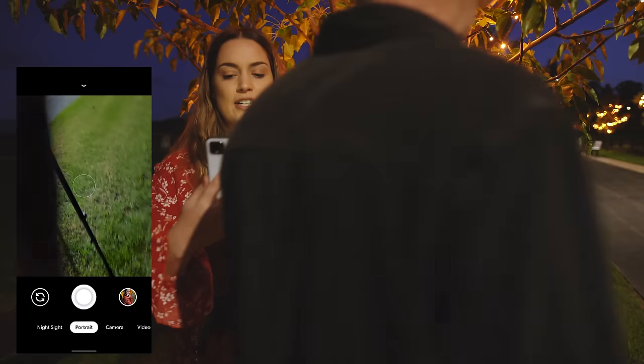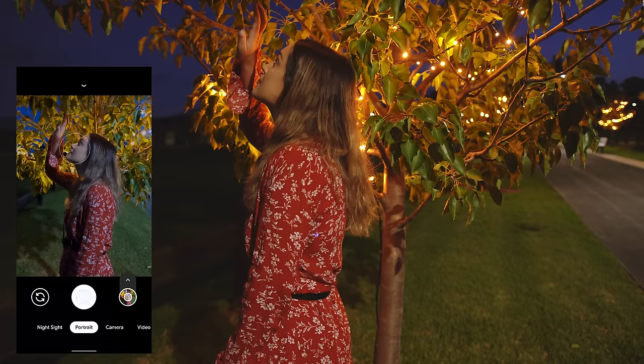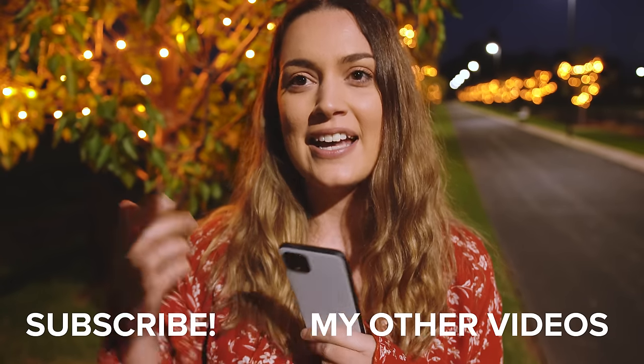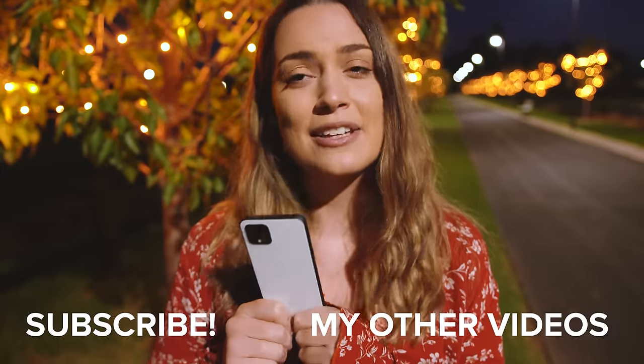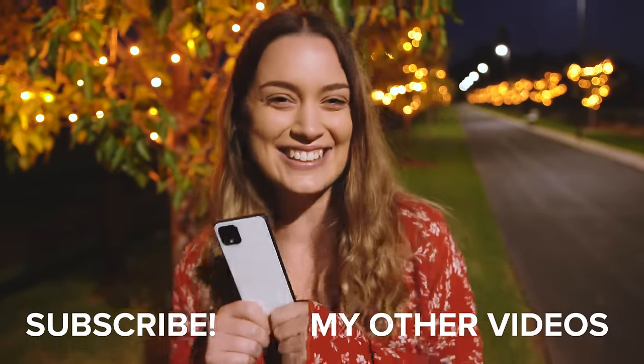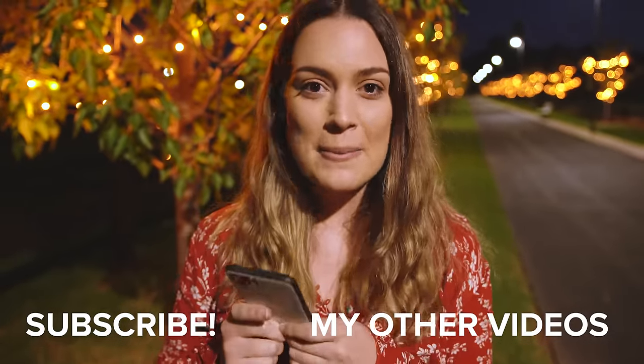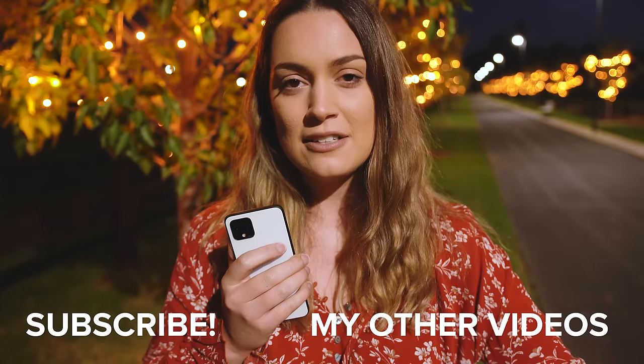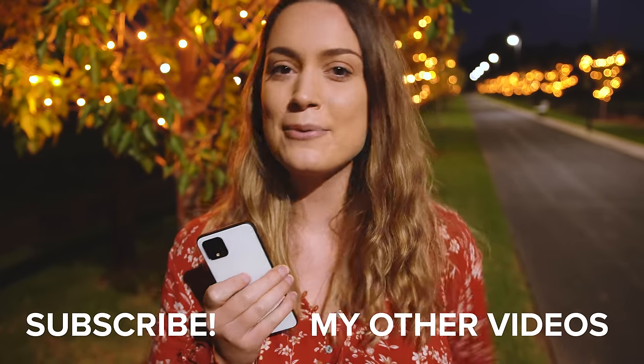If there's anything you want to see us do in this location, please let me know, because I want to use this location every day — it's so pretty, especially at blue hour. I really hope you guys enjoyed watching today's video and you liked seeing the photos Dan and I took of each other. I'm also really excited to read all your comments on what you would shoot if you had a Pixel 4. As always, thank you guys so much for watching — I make new videos every single week, so I'll see you all next time. Bye!